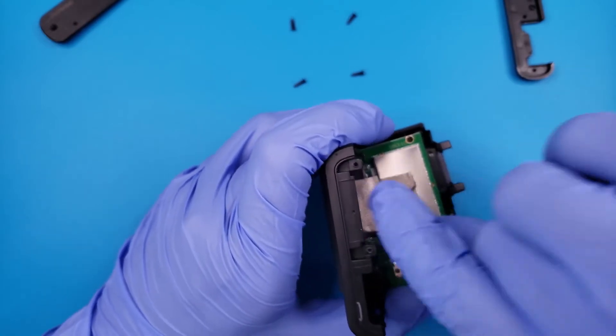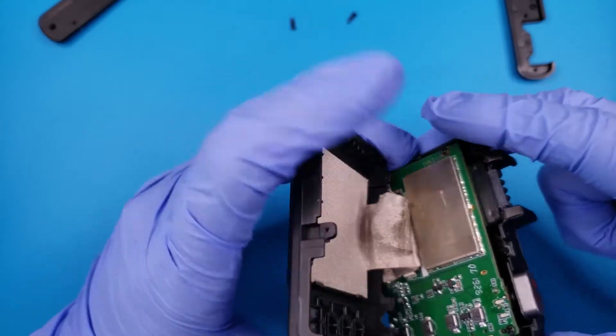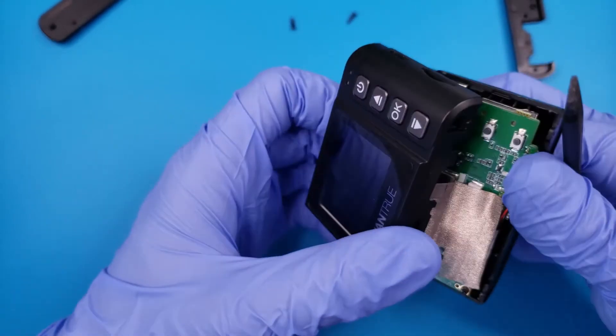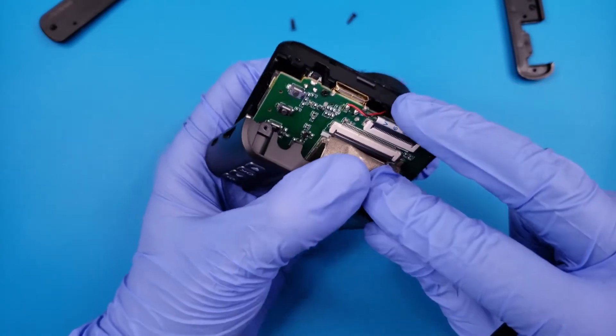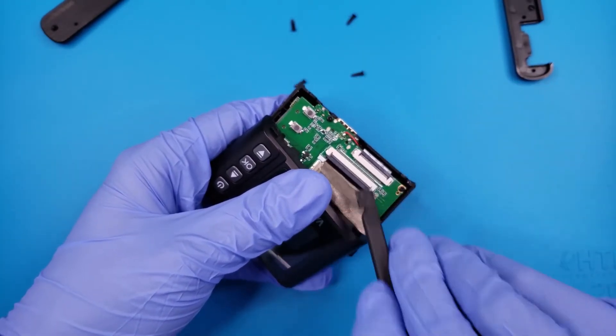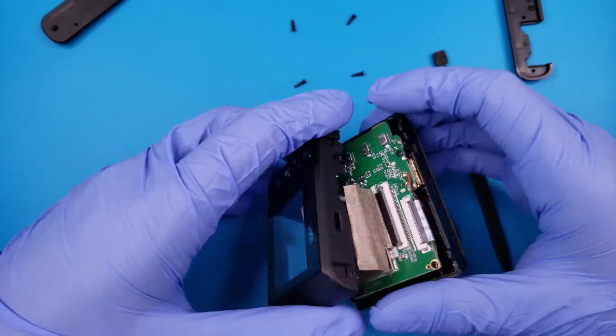The LCD ribbon cable is shrouded in adhesive tape. A plastic pry tool to peel up the corner makes it easier to remove. If we remove more adhesive tape, we find the plastic connector for the LCD cable. Carefully flipping up the tab on the connector will free the ribbon cable.